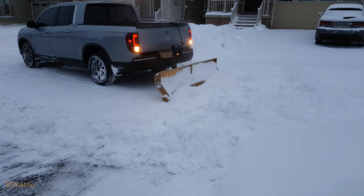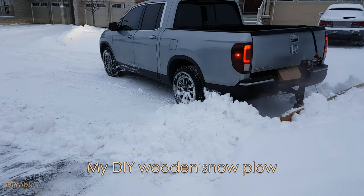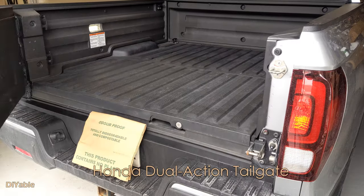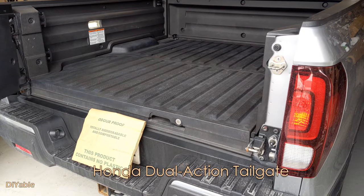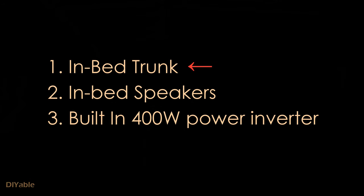I believe Honda Ridgeline is the only pickup truck in this world that can do this. As many of you have seen before, this is the tailgate opening from the side. However, the most important feature is the in-bed trunk.